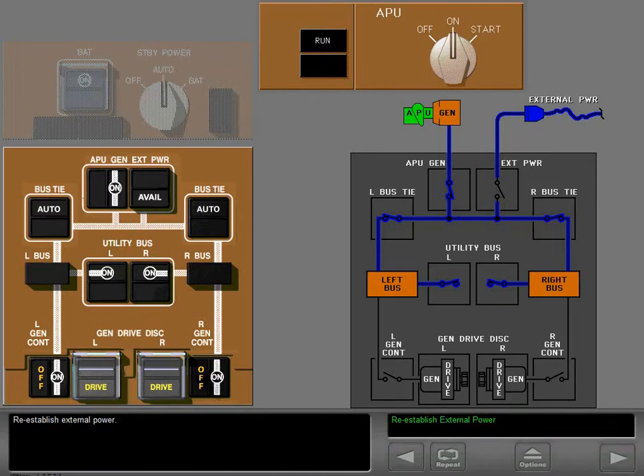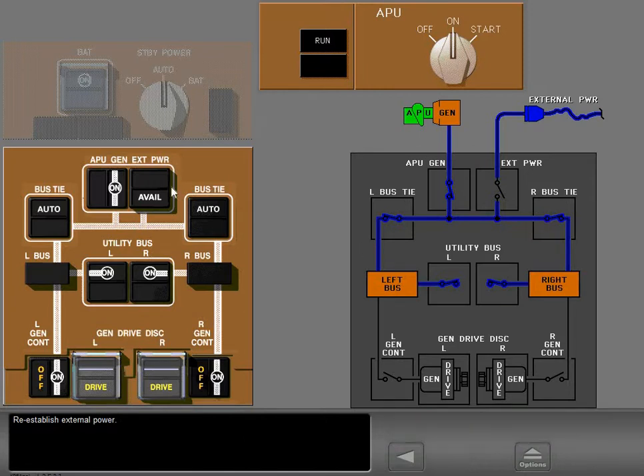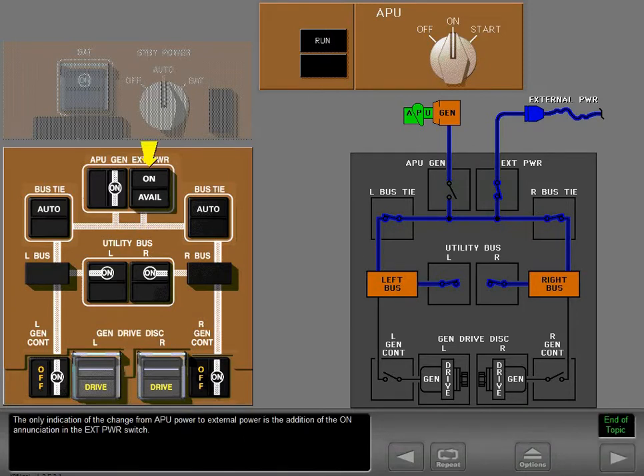Re-establish external power. The only indication of the change from APU power to external power is the addition of the on annunciation in the external power switch.